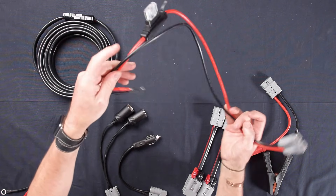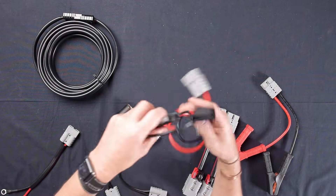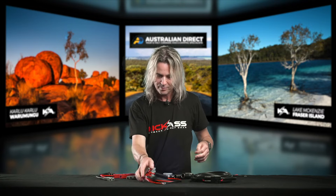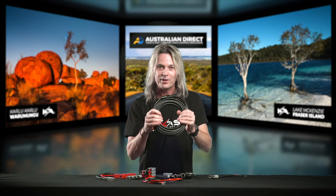The next one up is our maxi fuse holder. It actually has a fuse with a cover on it and comes supplied with a couple of fuses. This is great for battery installations.